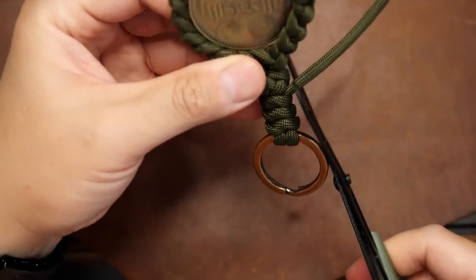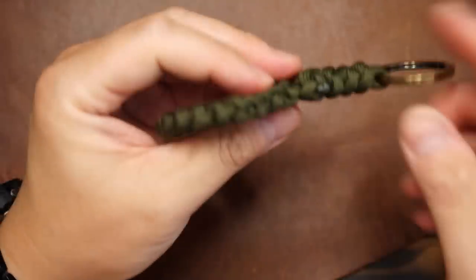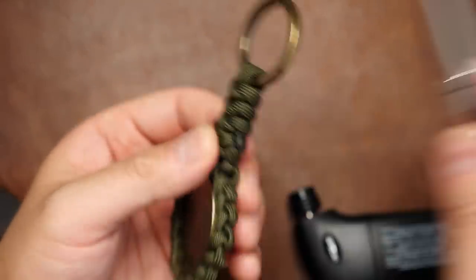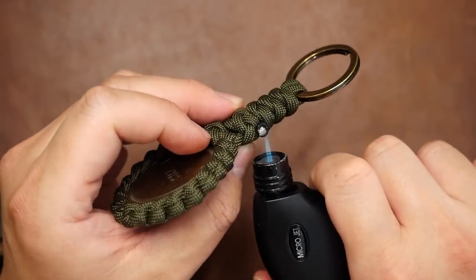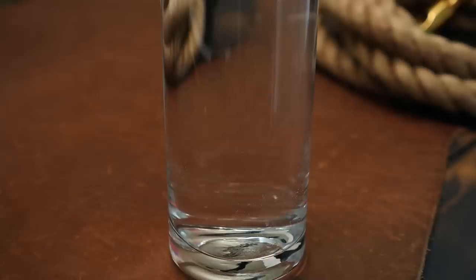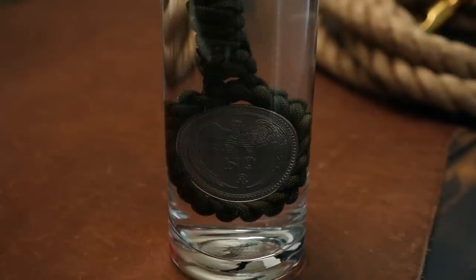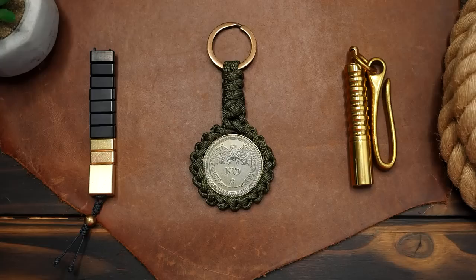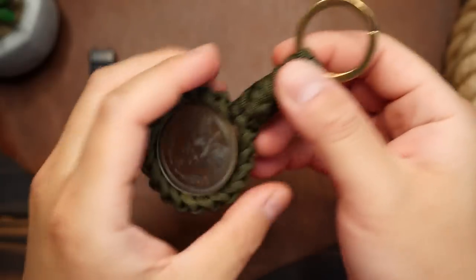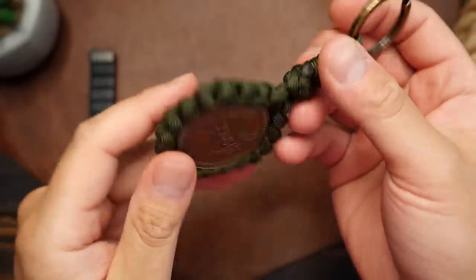Finally, I'm going to snip and melt the excess cords to lock them in place. Now, to tighten everything around the coin and keep it secure, we can dip the brocade knot into a cup of hot water and that will really tighten everything down. Just use hot tap water — there's no need to boil it or anything like that.